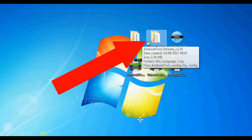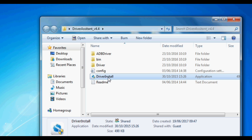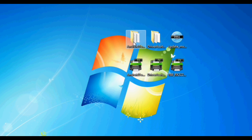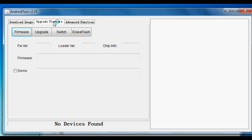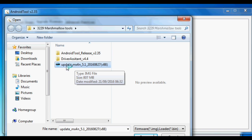First, go to the Driver Assist folder and install the drivers — click on Driver Install as shown. Your computer will probably ask for administrator rights. It might take a few minutes but once done you're finished with that. Then go to Android Tool Release, open the Android Tool, go to Upgrade Firmware, click Firmware, and select that image file you just unzipped — it's called update_mx4. Select it and click Open.